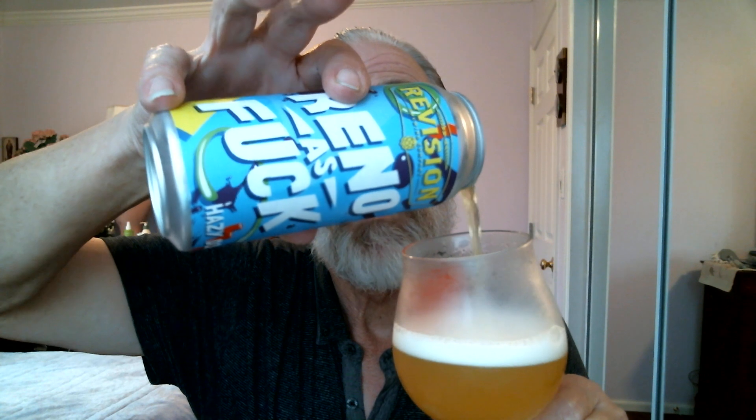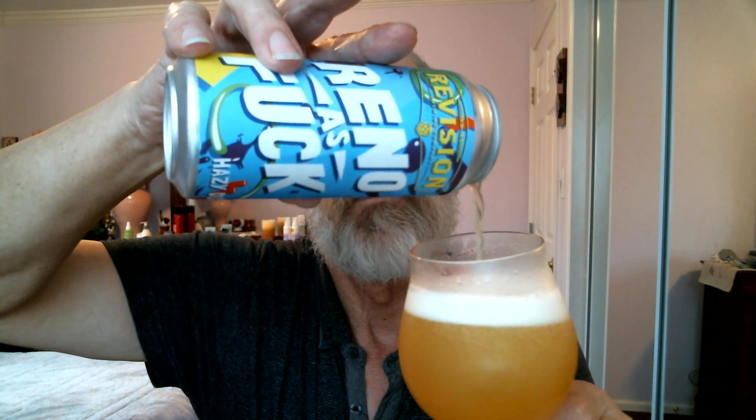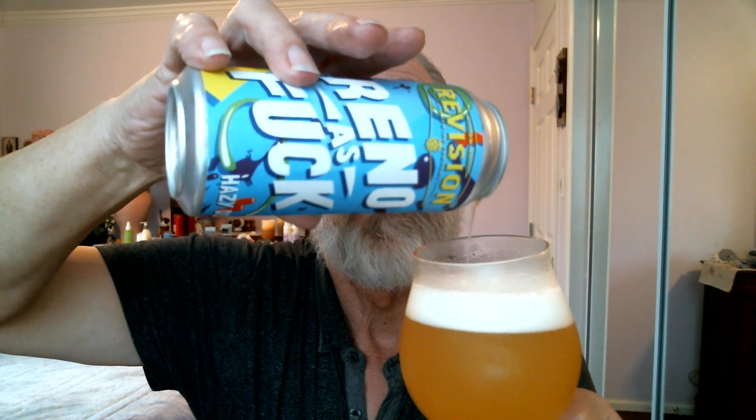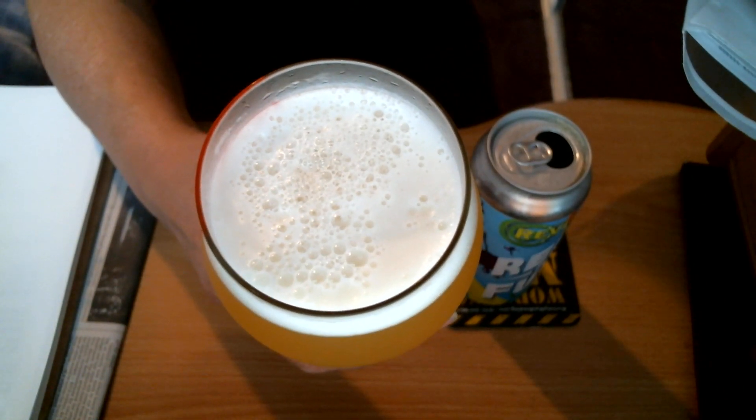Let's stop for a minute here. Let's pour it into the room more here — I want to have more room in the glass. How about a finger head here? Let's show the bubbles — bubbles galore here. That's what you're looking for: a nice carbonated beer.